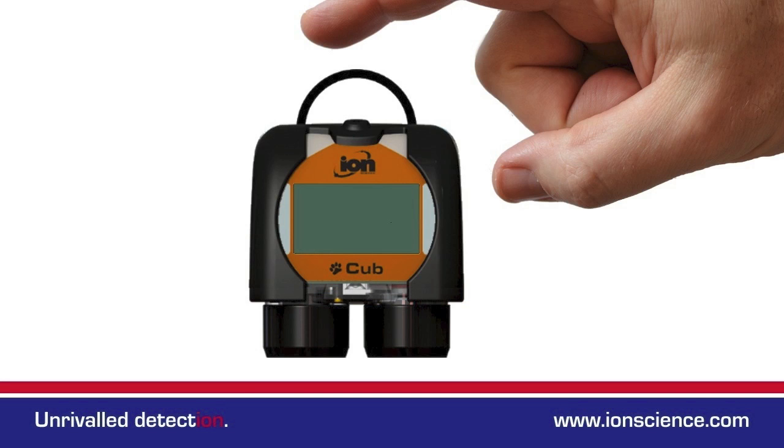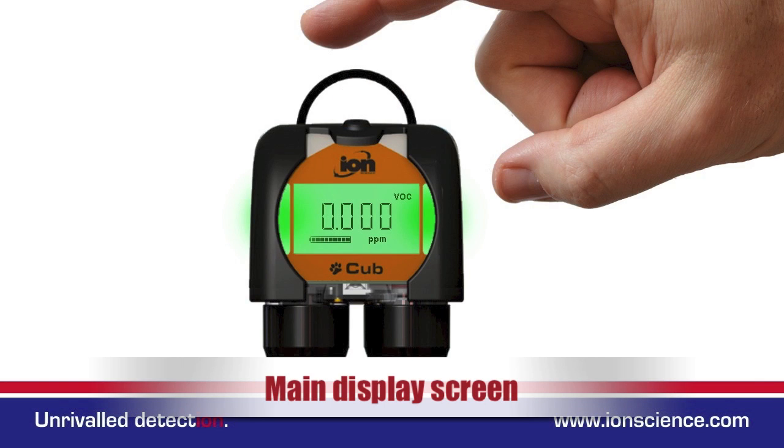Switch on by pressing the button once. After a brief start up the main screen is displayed. The main screen displays the gas level in PPM.